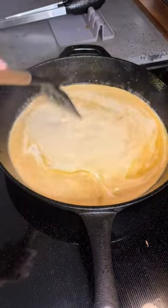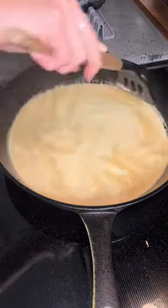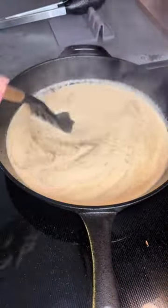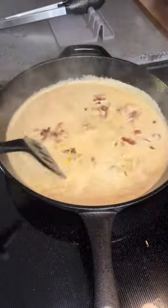You'll then add in a cup of heavy cream, mix it all up, then add in a cup of grated parmesan cheese and continue to stir as the sauce thickens. I like to season mine with pepper here, then you can add in that chopped up bacon from earlier and some sun-dried tomatoes.